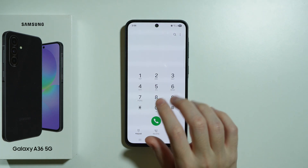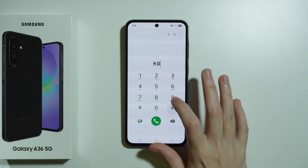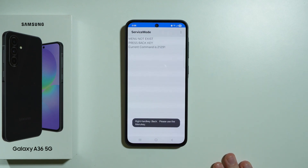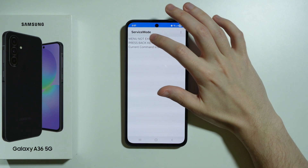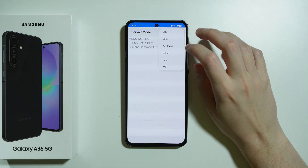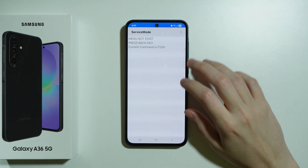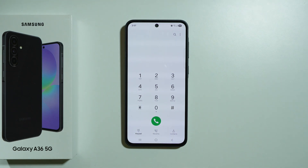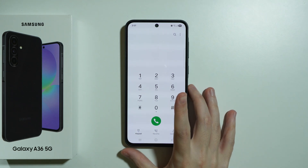Then we can go to diagnostics configuration by entering this code and ending it with the hash. Unfortunately, it says menu does not exist, so there's nothing much that we can do here. This might not be working for some reason.